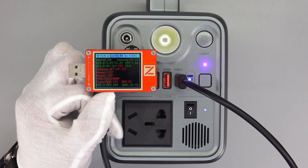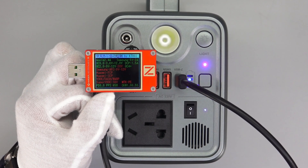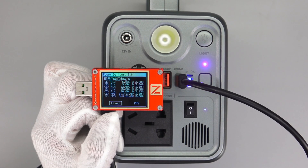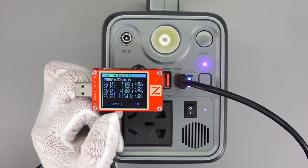The ChargerLab PowerZ KT002 shows the USB-C supports Apple 2.4A, Samsung 5V 2A, DCP, QC2, QC3, PD3, and PPS protocols. It also has five fixed PDOs: 5V 3A, 9V 3A, 12V 3A, 15V 3A, and 20V 3.25A, plus two sets of PPS. So it can support up to 65W output.